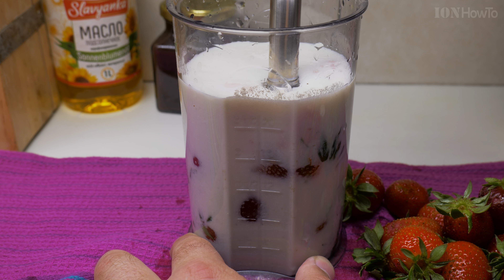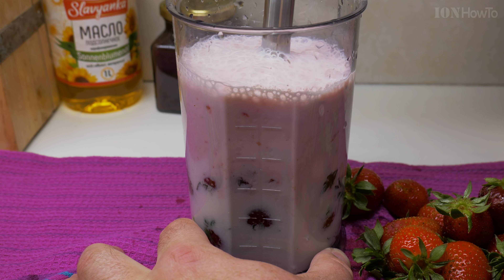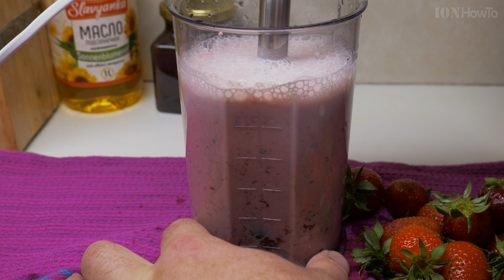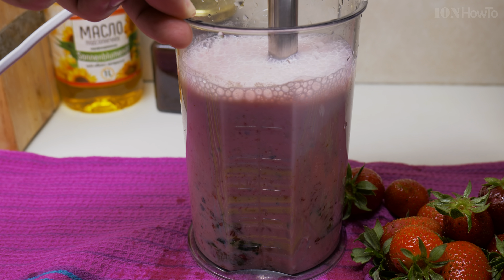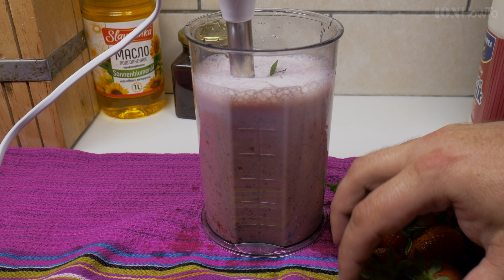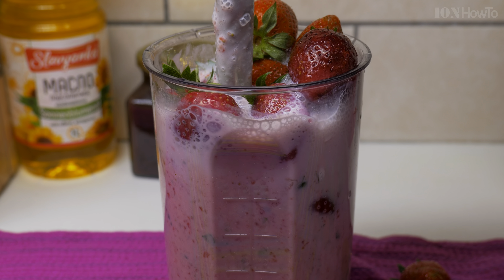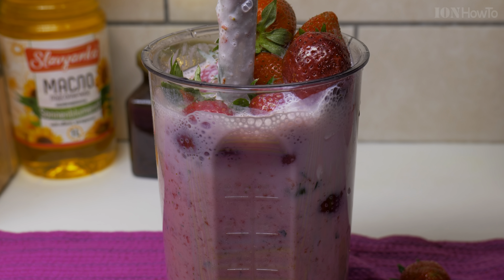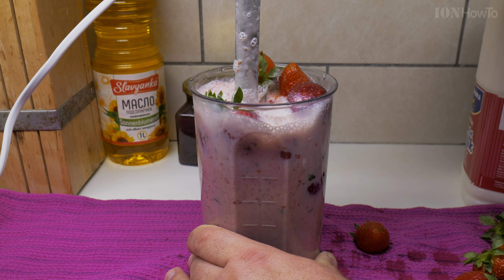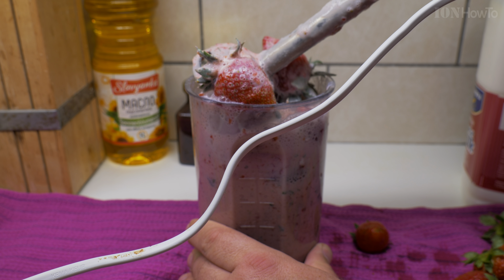Blend everything. You can add more strawberries. I should have lifted the blender first. I'll squash them a little bit. Almost got it.